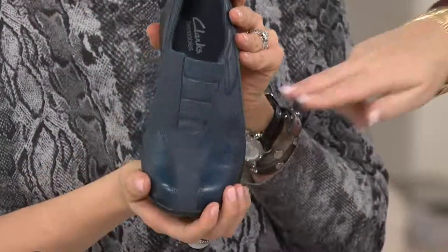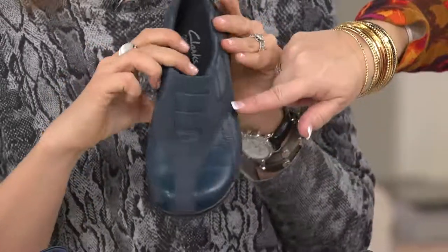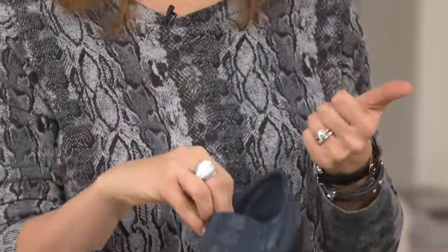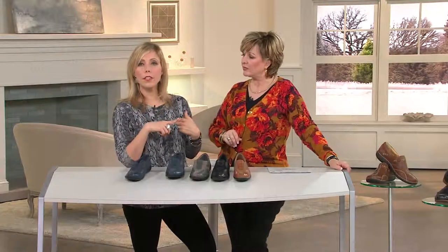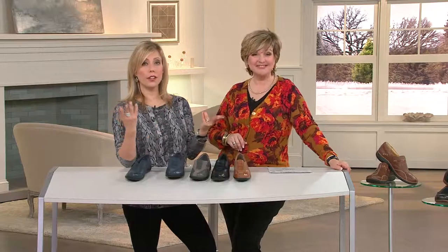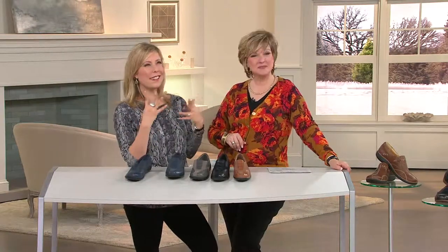You've got that toe box that just looks like a sporty athletic shoe — a lot of room there — but then the suede treatment makes it really fashionable. Wear this to your vacation, wear this on a cruise, wear this in the classroom teaching your students. This is that no-worry shoe. It's just that slip in and go.